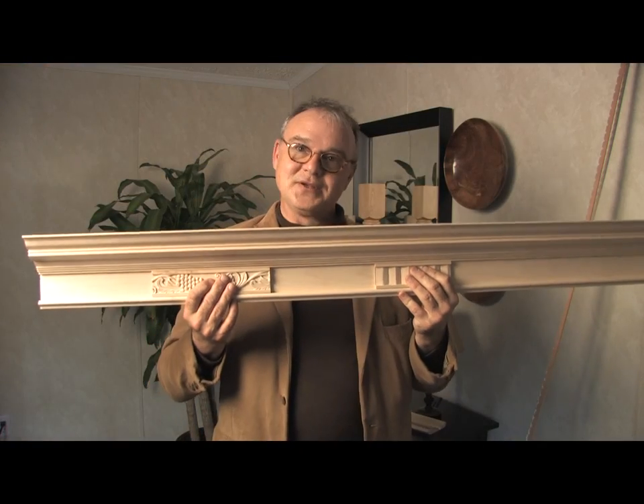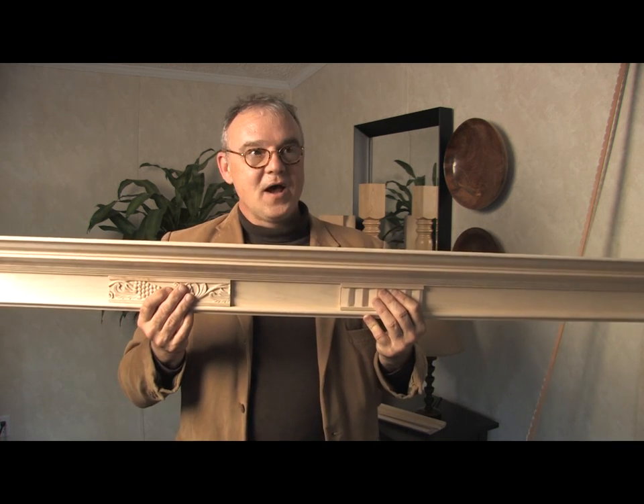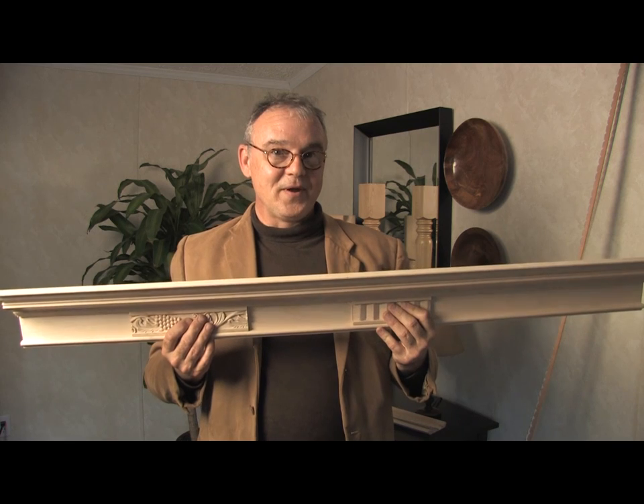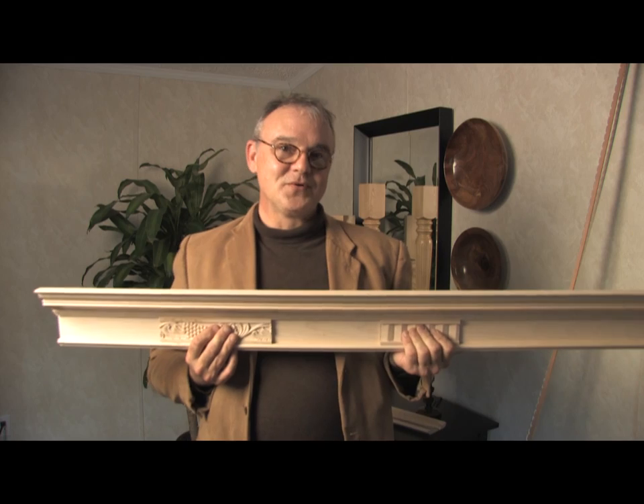These inserts would install exactly like the molding that I was describing previously for the classic cabinet crown. The classic cabinet crown is available now — you can move to the left side of your screen and click on crown molding. This piece will be available in spring of 2011.